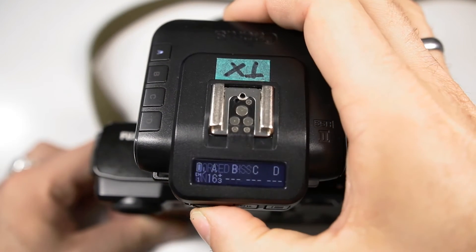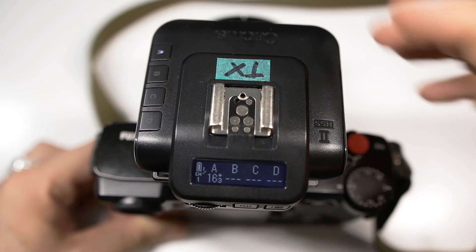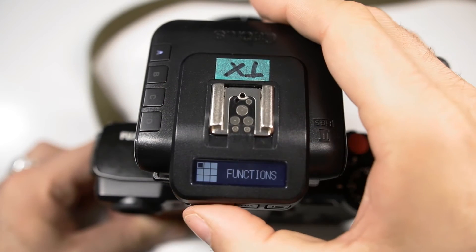Press the dial and make sure that the screen reads 'Force HSS on.' Should it read 'Force HSS off,' press it again until it reads 'Force HSS on.'